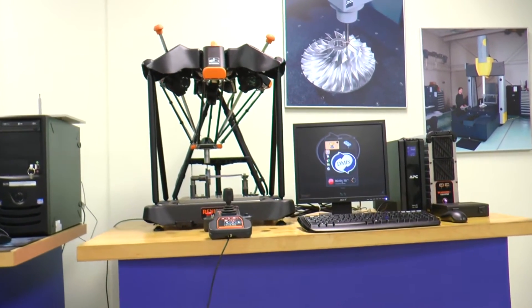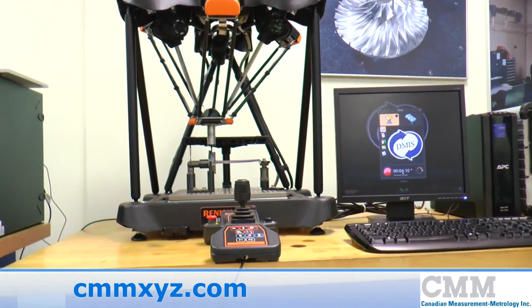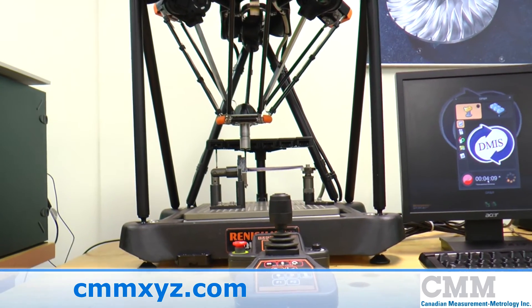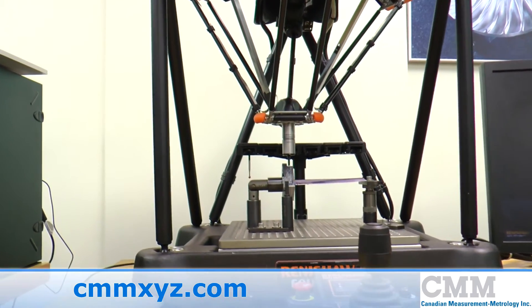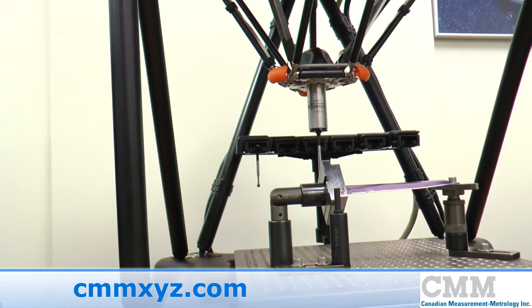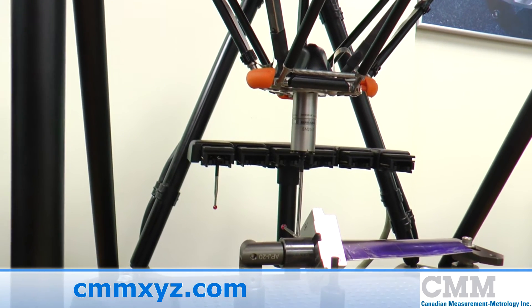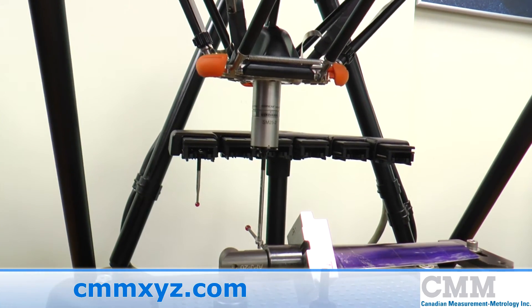The Equator flexible gauging system is capable of high-speed comparative gauging for inspection of high-volume manufactured parts. It dramatically reduces the cost of fixtures and maintenance and can be pre-programmed for multiple parts and reprogrammed in minutes for design changes or temperature change.